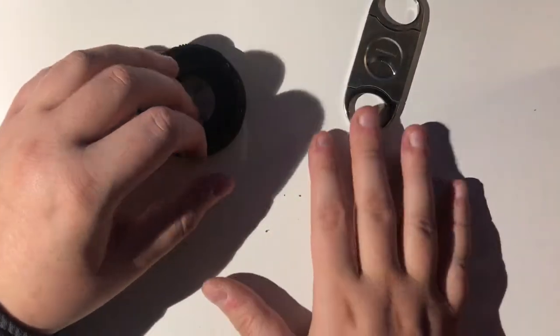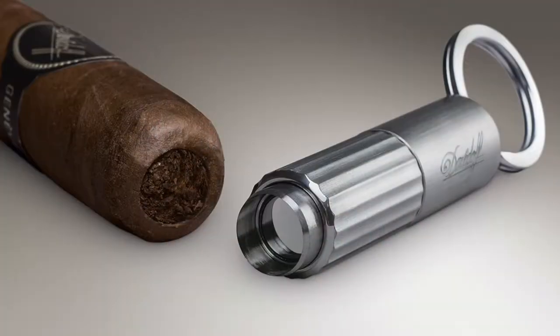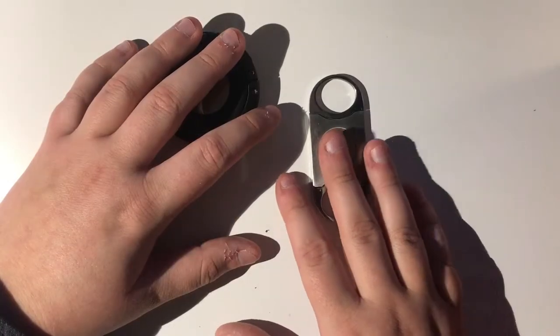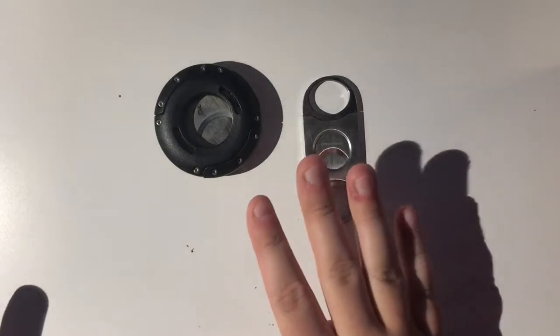There is another common cutter called a punch cut. I'm going to put it on the screen — both how the cutter looks and the effect of the cut — but I don't have one and I don't really ever use punch cuts. I think they're good for on the go; you can easily have one on your key chain. But they tend to make a really small hole, and with Cuban cigars the draw is usually already pretty tight, so that doesn't help. The hole is so small that a lot of tar can build up on the cigar, which I don't really like.